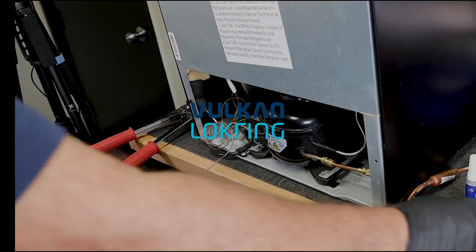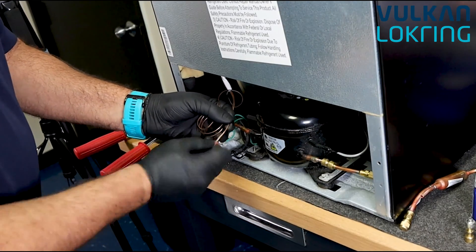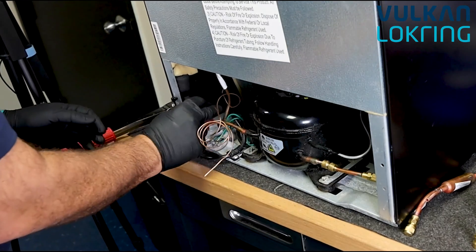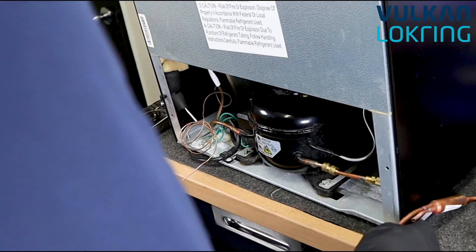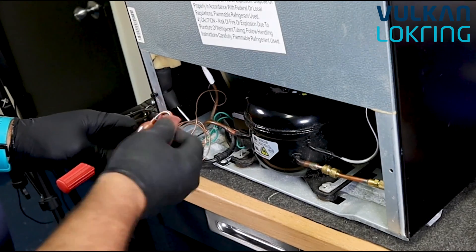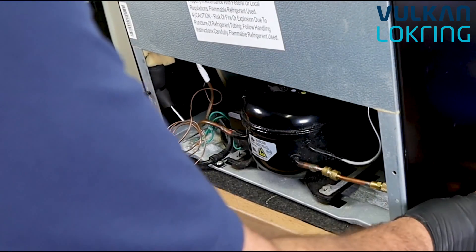Thank you everyone for joining us today. Today we'll demonstrate the installation of a standard refrigerant dryer using the lock ring joining system. Charlie is cleaning the capillary tube, then transitioning to cleaning the heat loop, and next he'll be cleaning the dryer itself. Preparation for lock ring connections is just like brazing — we need to ensure that both sides of the tubes are clean and free from oxidation or contamination prior to assembly.